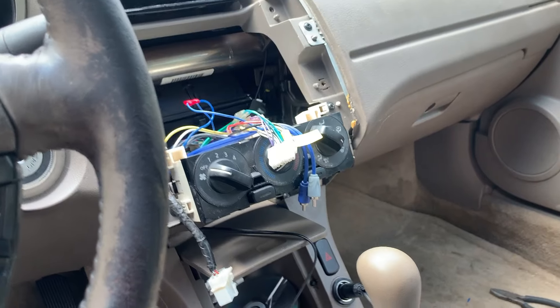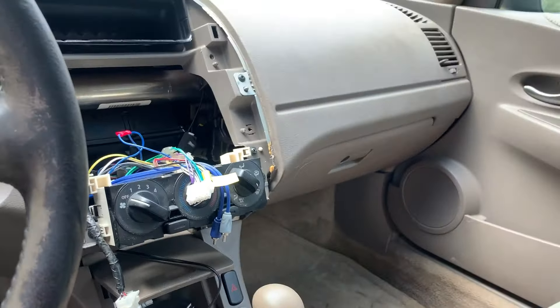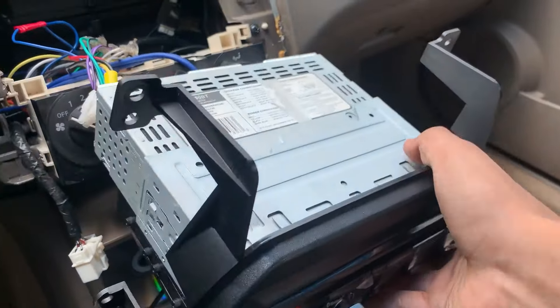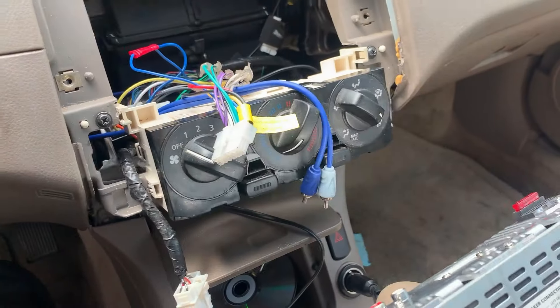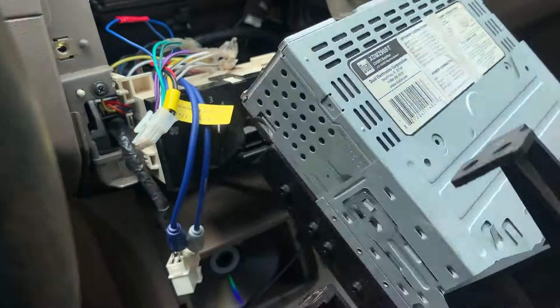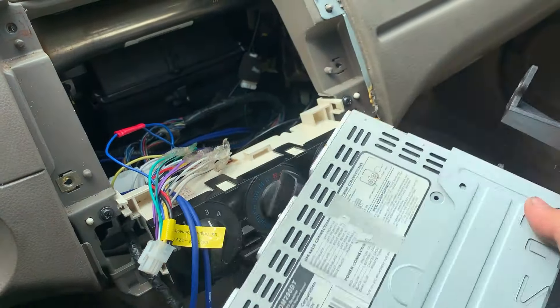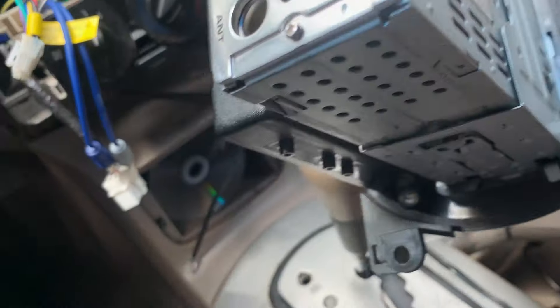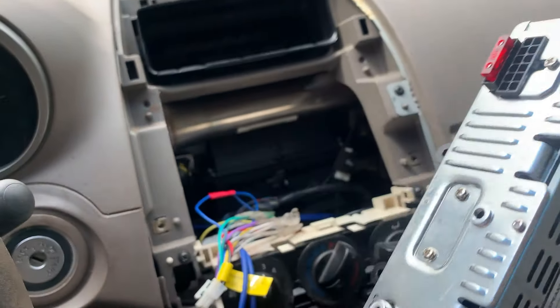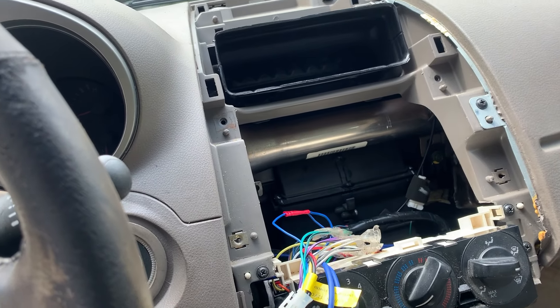Now that everything is wired up back here, we can get the radio back in. We start by connecting the RCA cables — connect the blue to the red and the white to the white. Then connect the connector and you're done. We'll also install the trim piece back and wire up the amplifier, connect the battery, and test it out.